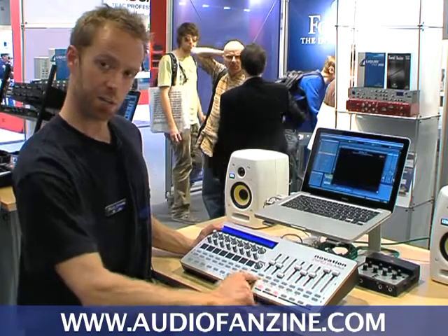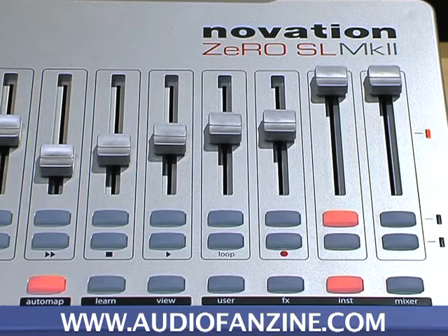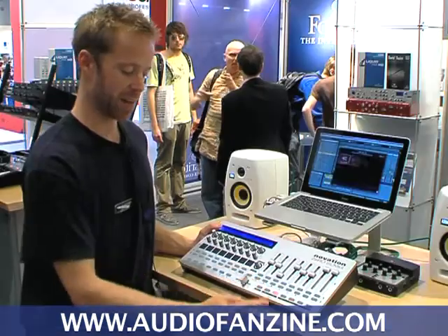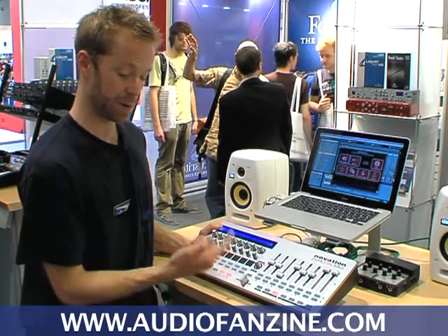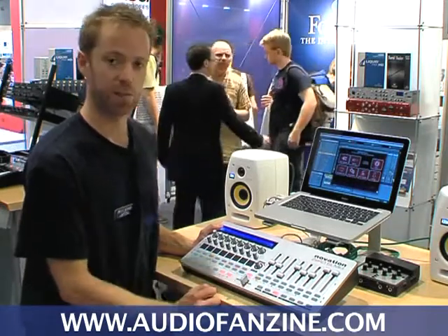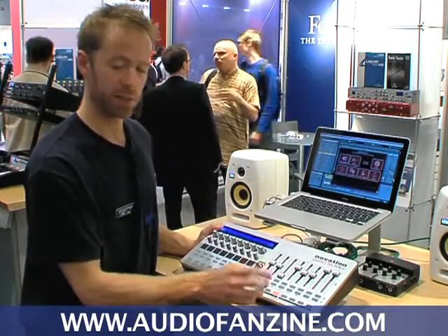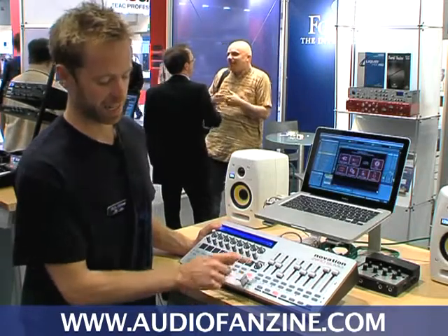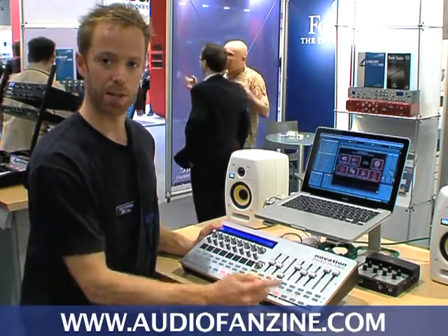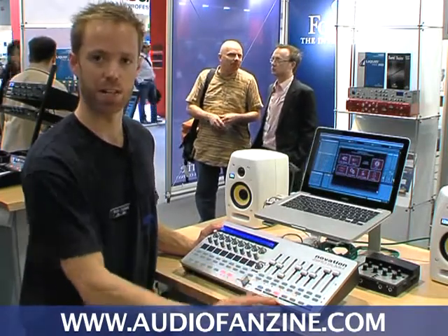We also have the transport controls here. Rather than having dedicated transport buttons, we decided we'd have a row here with labels, so if you want to use the transport, you hit Transport and then you have full control of your DAW transport. But if you want to deactivate it, you hit Transport again and now the row can be used as a normal row of assignable controls, giving you more flexibility.